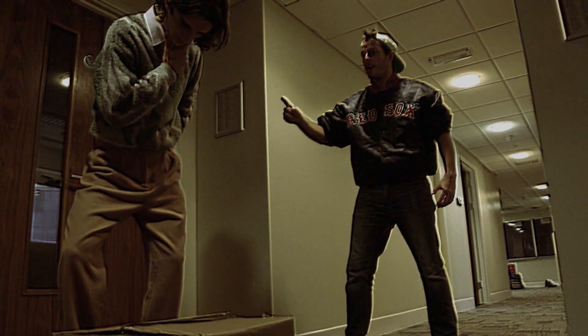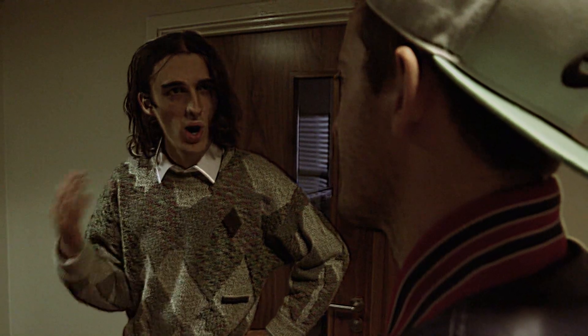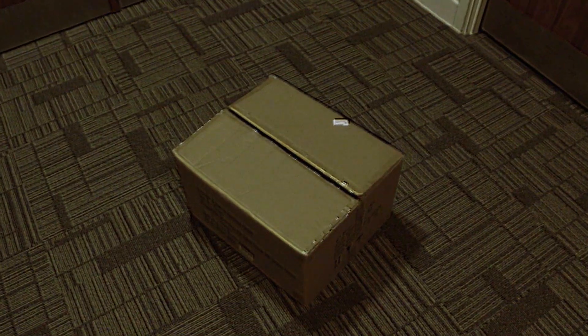Hey Sidney, how's it going? Hey Clyde, didn't see you there. Look like you've got a problem there. Yeah, it's this box. I just don't know how to move it.